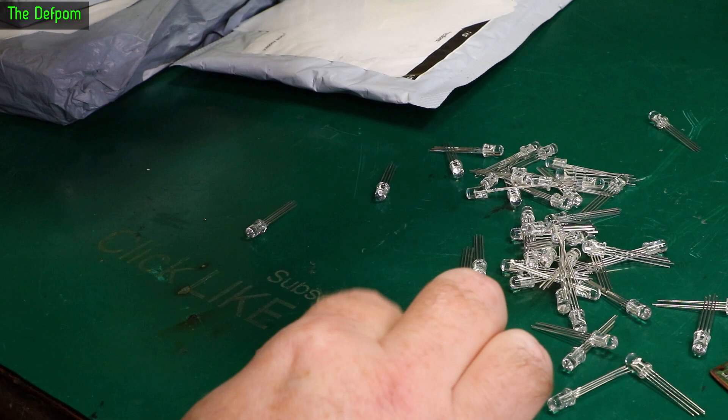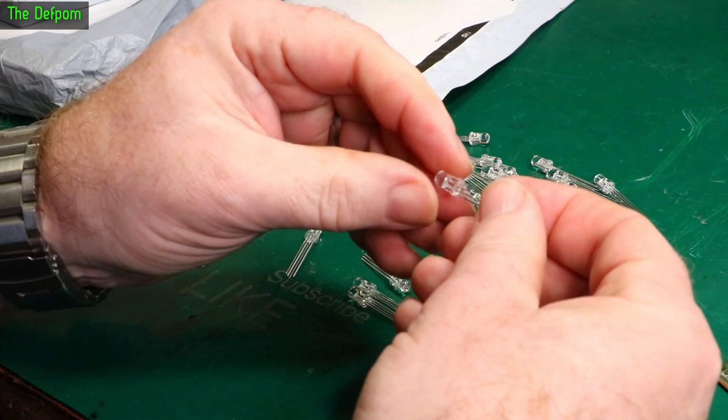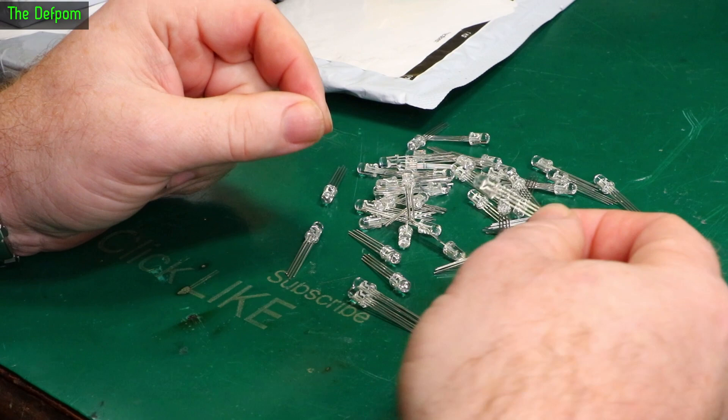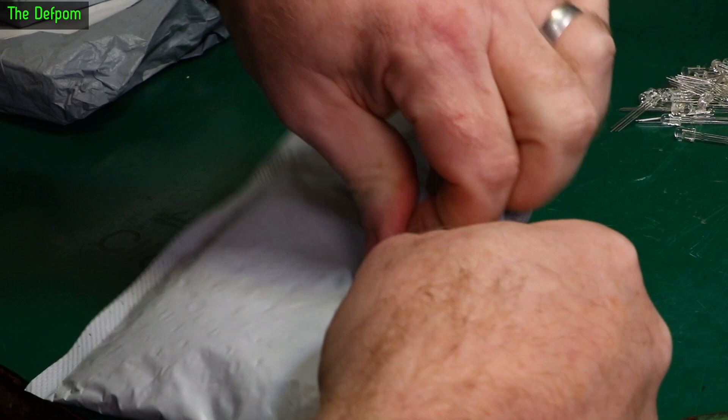That's a bit messier than I was expecting. It seems to be a few LEDs. I normally complain about things coming in bags, but I think this time it would have been useful. These look like RGB LEDs because they've got four legs. I don't actually remember buying any RGB LEDs, but I guess I must have done.